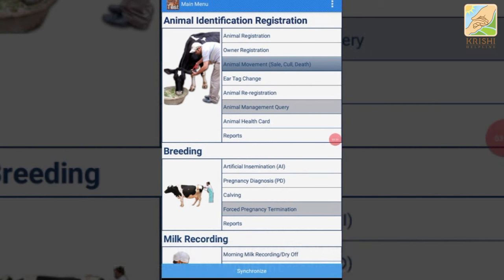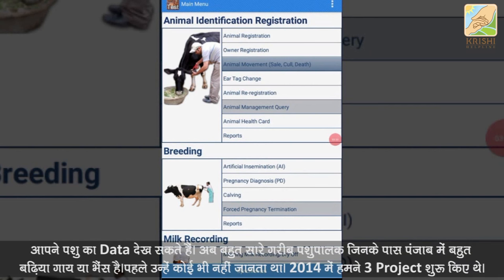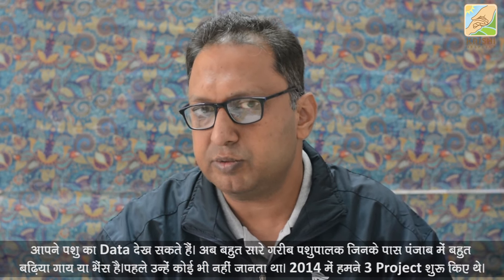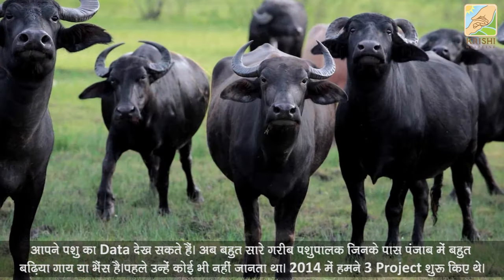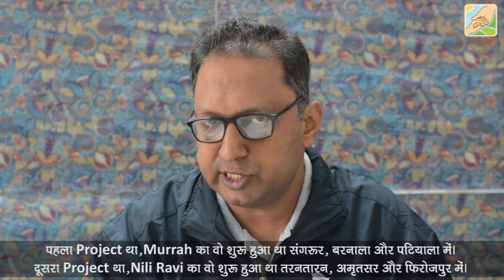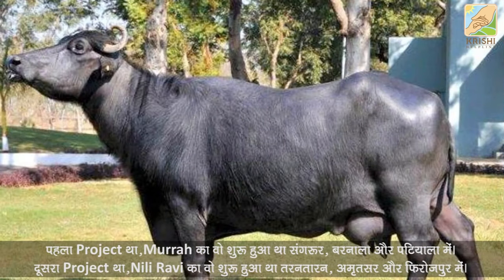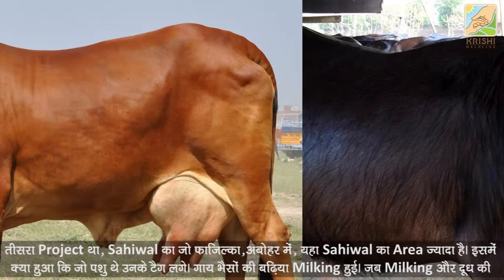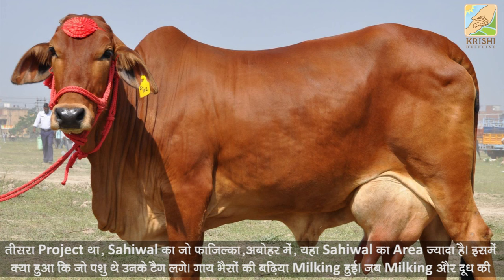The app showed data 10 times and included a breeding check. Many people in Punjab were not familiar with it. In 2014, three projects started: the first in Sangrur, Barnala and Patiala; the second was Nili Ravi, starting in Tarn Taran and Amritsar; and the third was Sahiwal, which started in the Fazilka and Abohar area.